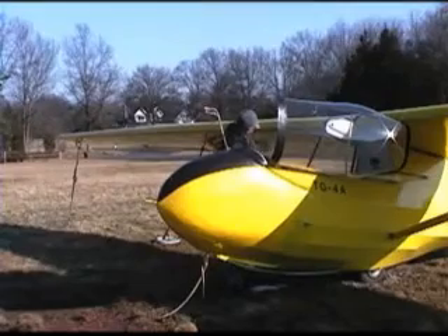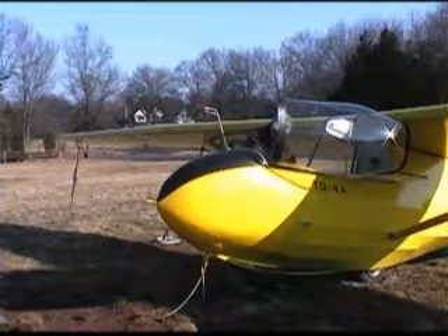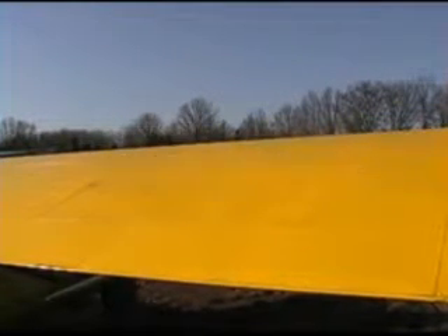Open the spoilers and make sure that the handle moves cleanly and all the way open. Work it back and forth several times. Leave them open so that you can inspect them as you walk around the glider.